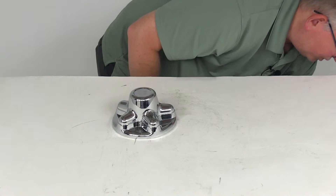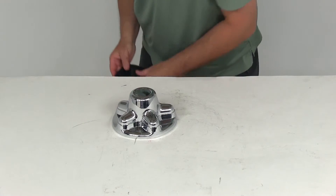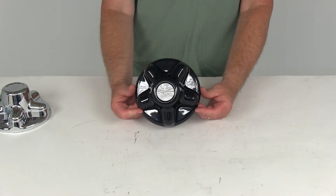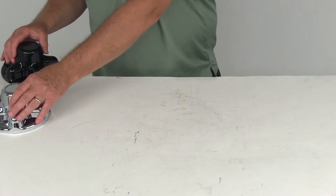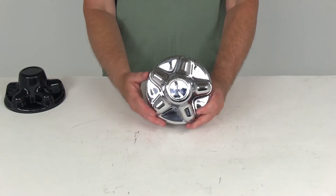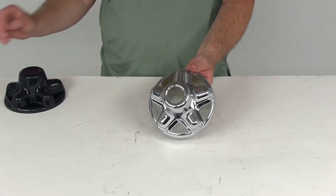This version comes in chrome. We do also offer the same type of cap as a separate product in black — that's part number PXQT545BHS — and that does the same thing as the chrome one. That should do it for the review on part number QT545C, the Quick Trim Chrome Finish ABS Trailer Hub Cover to fit a 5 on 4½ inch bolt pattern.